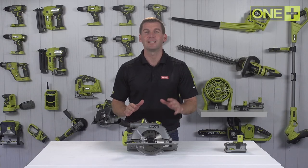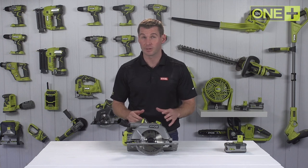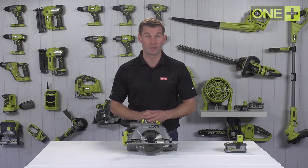This powerful brushless saw is able to make impressive cutting capacities of 60mm at 90 degrees and 42mm at 45 degrees.